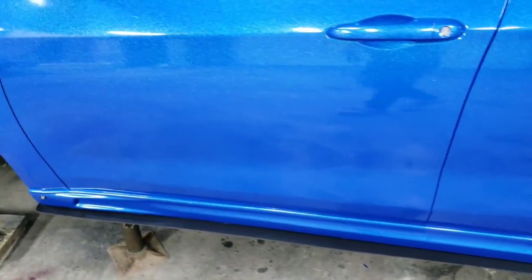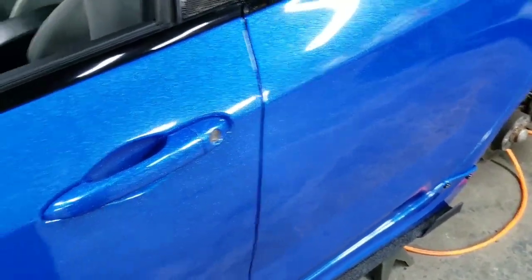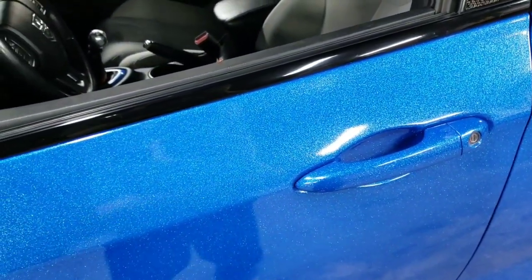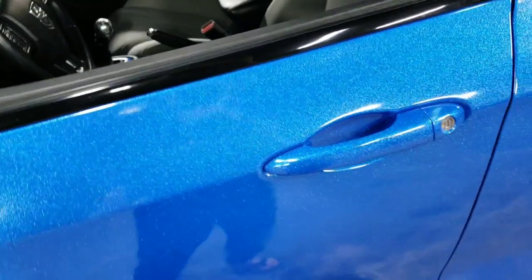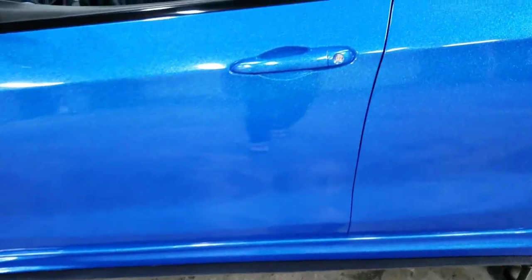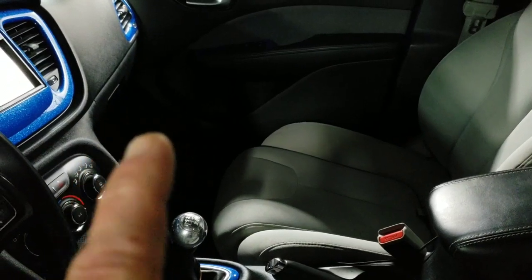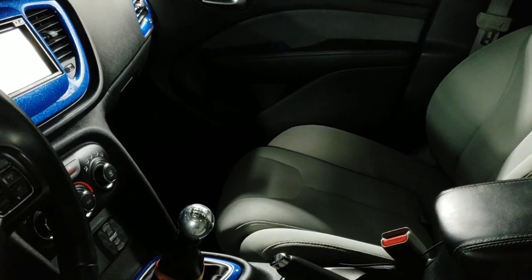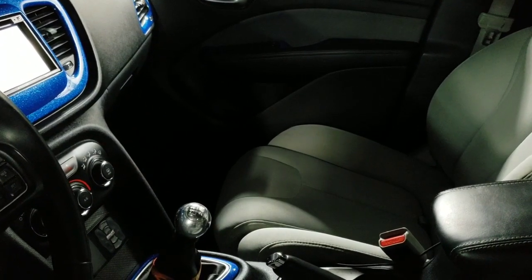The last question I get a lot is where I ran the airlines and power wires. I ran all the power wires down the driver's side below the kick panels inside the door. All the airlines for the front run up the passenger side. If you pull all the plastic kick panels inside the door off, below the doors there's a channel that you can get the airlines through on the passenger side, and the same thing with the power wires on the driver's side.